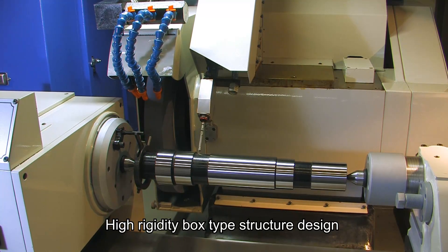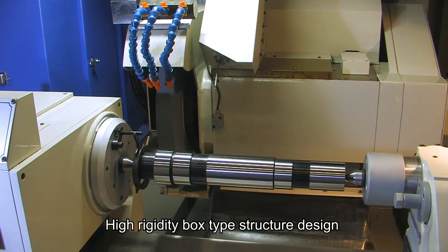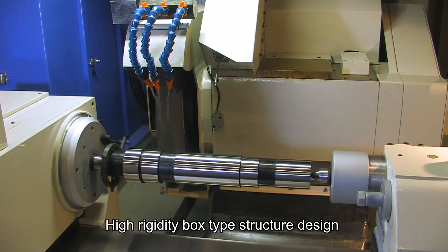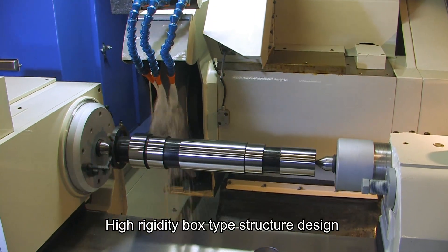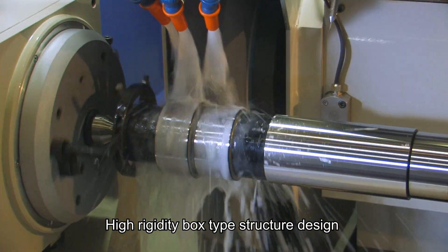The machine's base uses a high rigidity, one-piece box type structure design with superior stability, rigidity and rapid cooling drainage features to improve cooling and eliminate vibration and heat and improve stability.